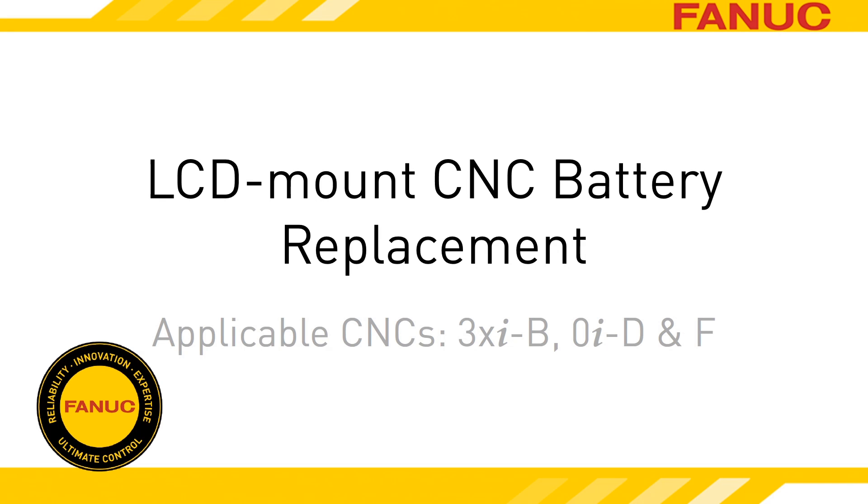Important CNC data, such as work coordinates, offsets, part programs, and parameters, are stored in a type of memory called SRAM. SRAM requires a constant power source to retain its memory.